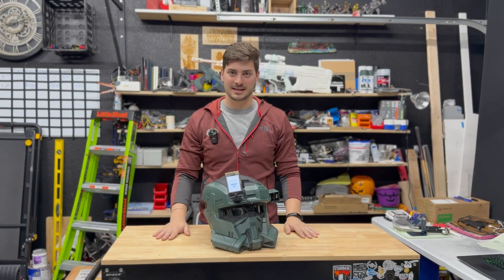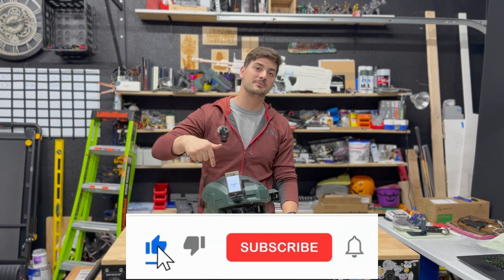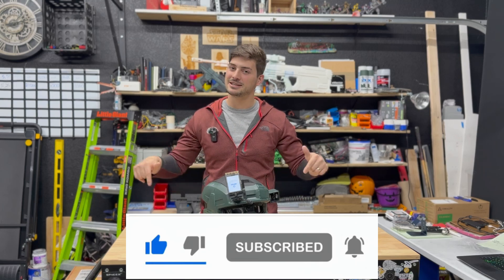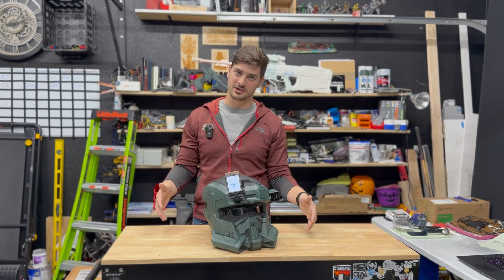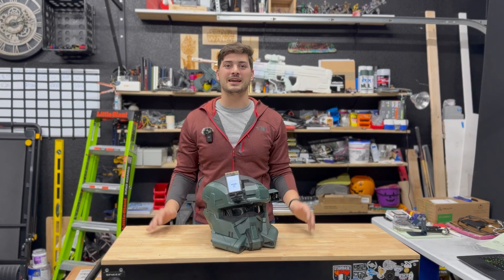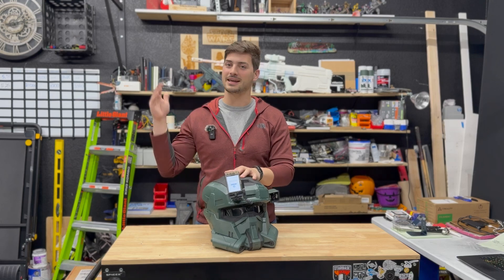I never say this at the beginning of my videos, but if you're enjoying this, please consider leaving a like and subscribing to the channel. And if you want to help me become the next Hacksmith, consider checking out my Patreon link in the description below. We hit 20,000 subscribers on YouTube this week, and that is unbelievable. I am so thankful for everyone supporting LeMaster Tech in any way.